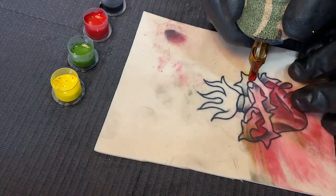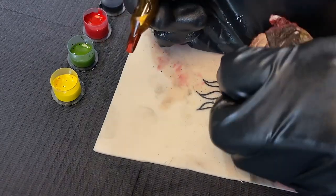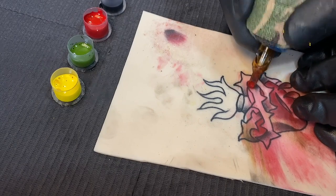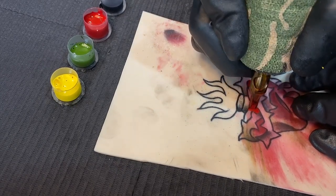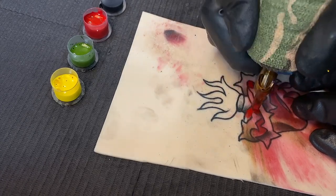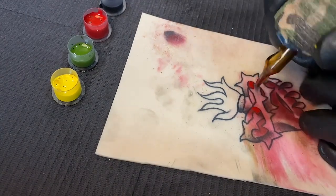When you're first starting out practicing with colors, I highly recommend working on smaller designs just like this one. It's not super big, so you can really focus on the areas you need to get into and also get more control of your mag needle. Holding your mag in different positions to get into those small areas will help you out with future tattoos.